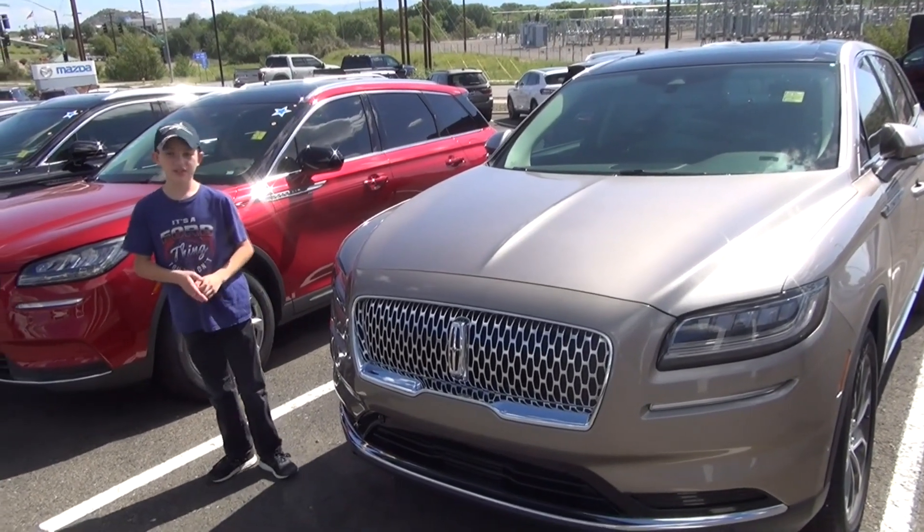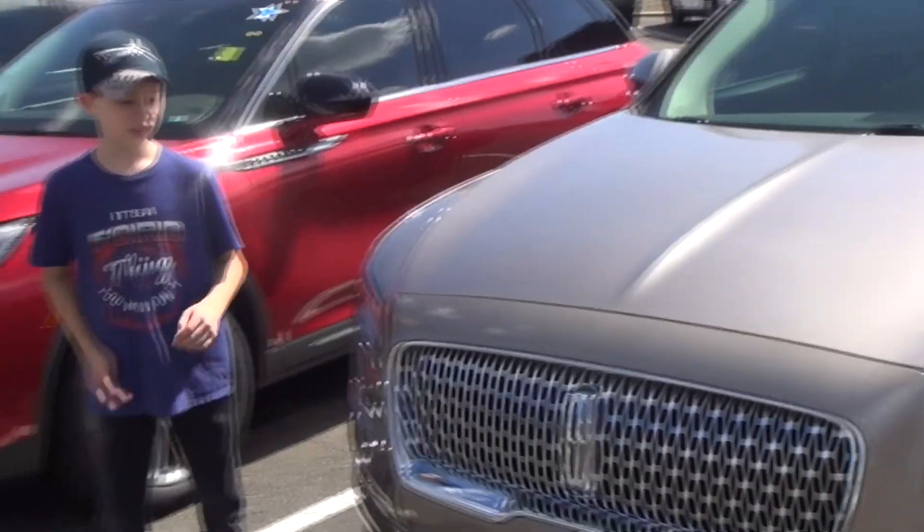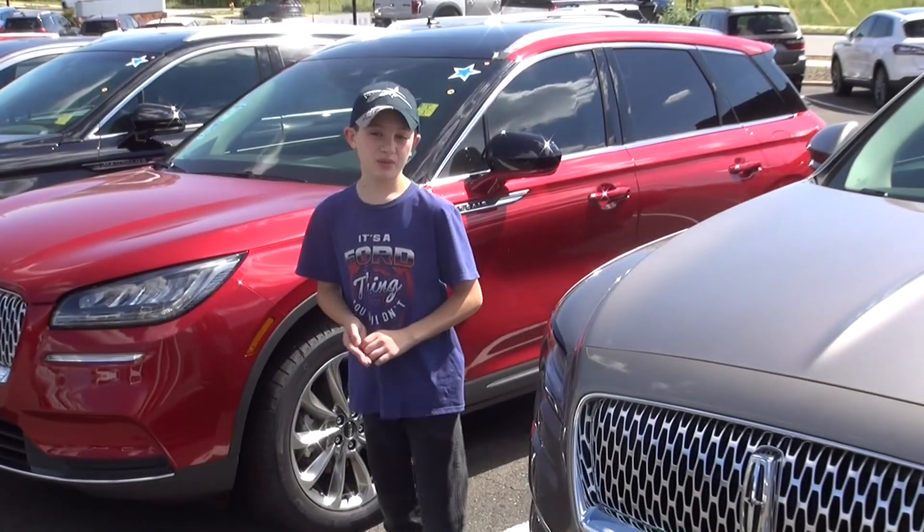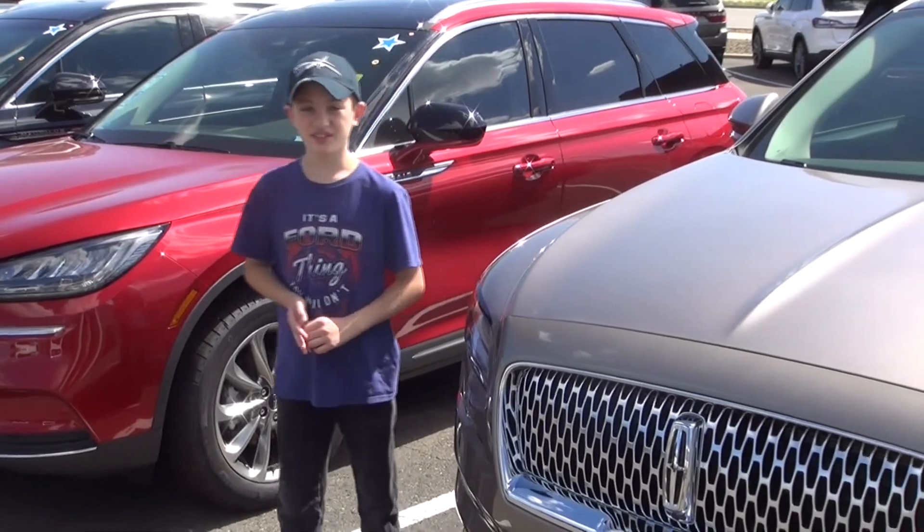Hey guys, Jake the Motorhead here, and today we're going to be checking out the Lincoln Nautilus. Big shout out to Gallatin Ford Prescott, Arizona for letting us do this.